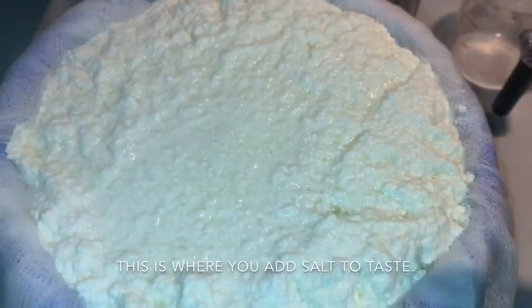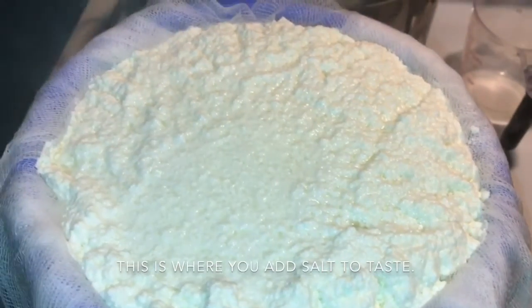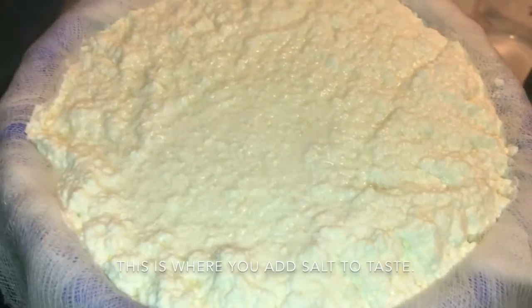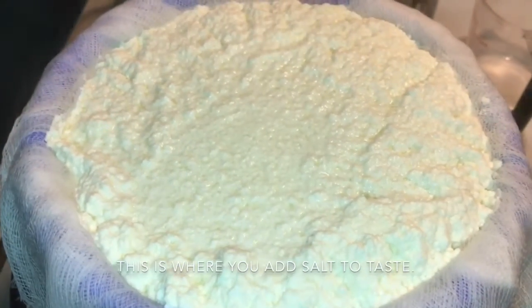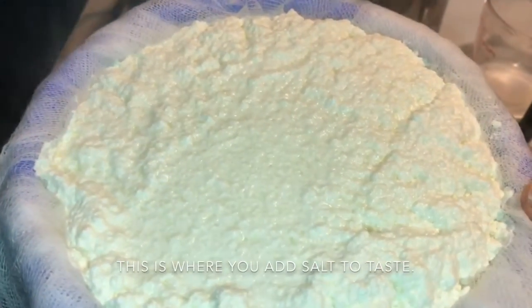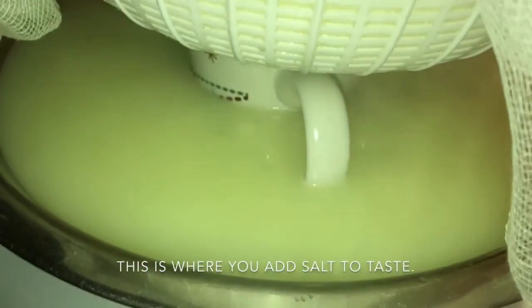It's very cottage-cheesy and crumbly. I guess it depends on the type of milk you use — they say not to use ultra-pasteurized milk; it's best to use regular whole vitamin D milk, a full gallon. The colander is really full and it's very wiggly, which means there's a lot of water in there that's falling to the bottom.